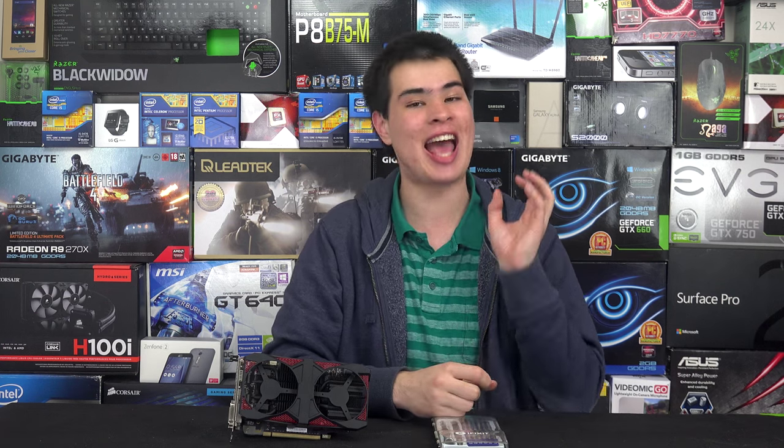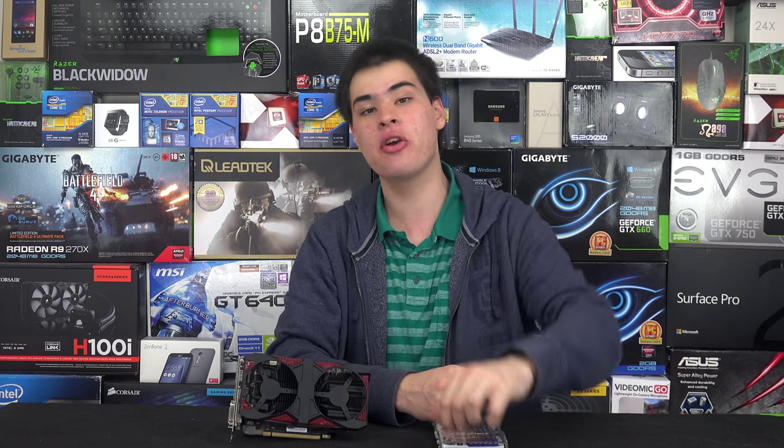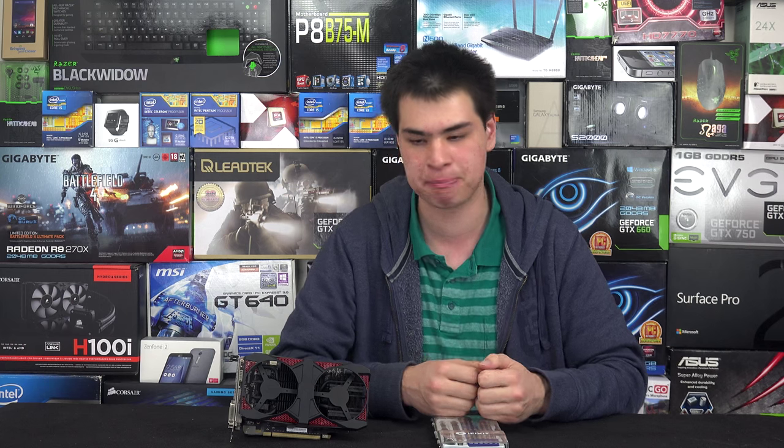We've gone ahead and painted ourselves a CPU cooler, which you can find in that video right there. We also made plans to anodise another one for a really epic finish, and that video is coming soon. I still need to get around to organising that, but for today we're checking out a video card.